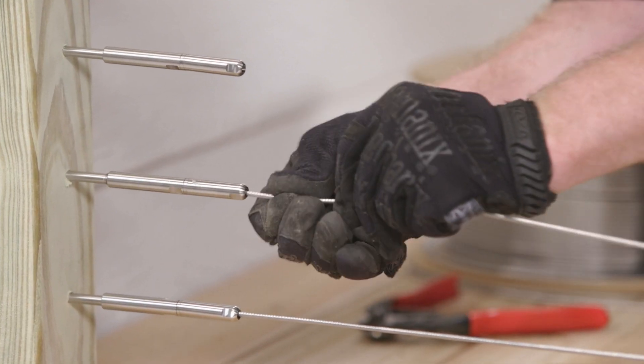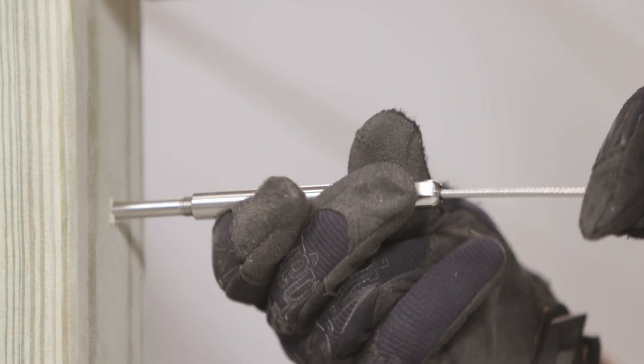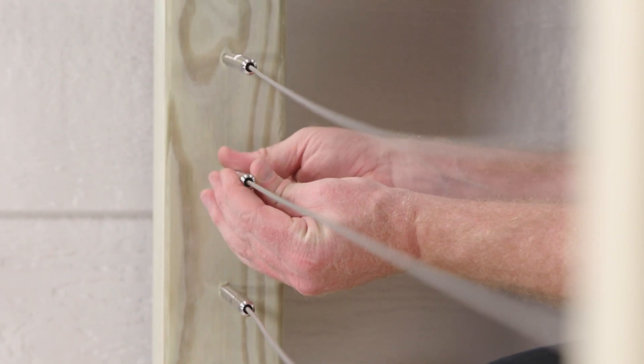When inserting, twist the cable clockwise or rotate the fitting counterclockwise as the cable is pushed in to lock in place. Then finger-tighten the tensioning fittings to take the slack out of the cables.